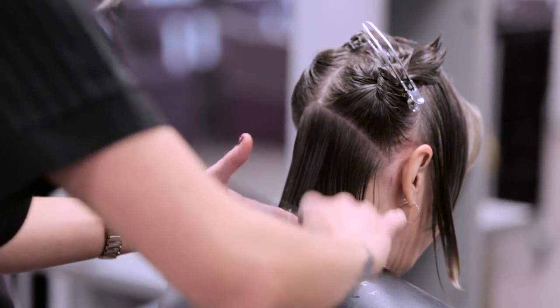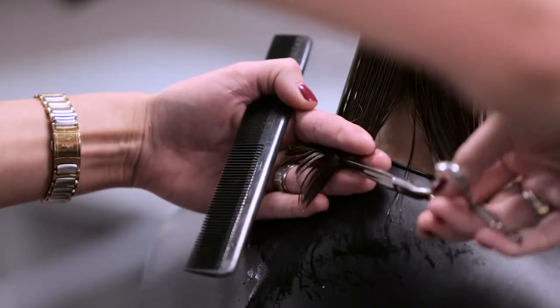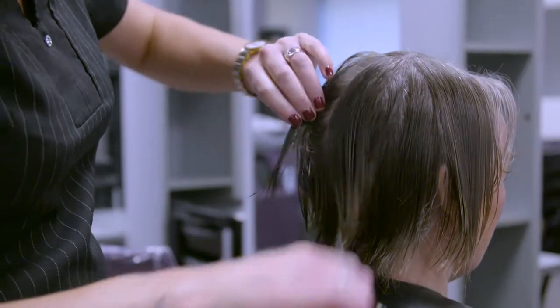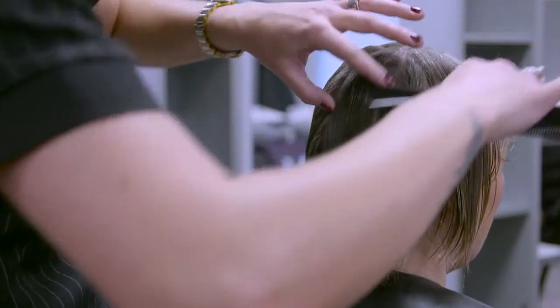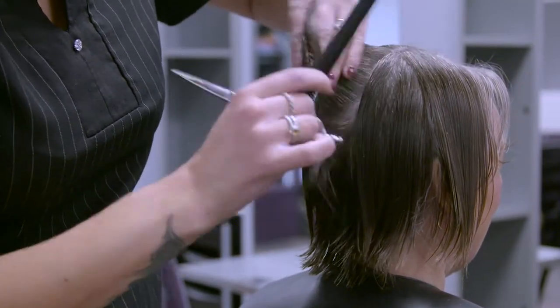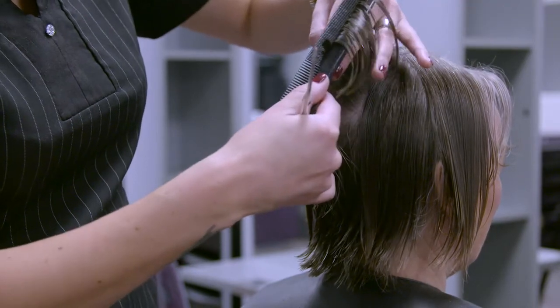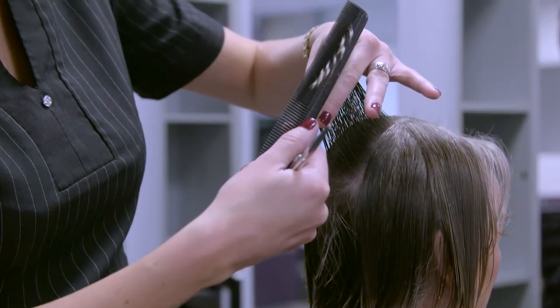Drop a fine mesh of hair in the nape and cut the baseline to the desired length. Take a panel of hair from the crown down the middle of the head to the nape baseline. Cut the hair beginning at the crown, pulling the hair from the head at 90 degrees and cutting at 90 degrees.